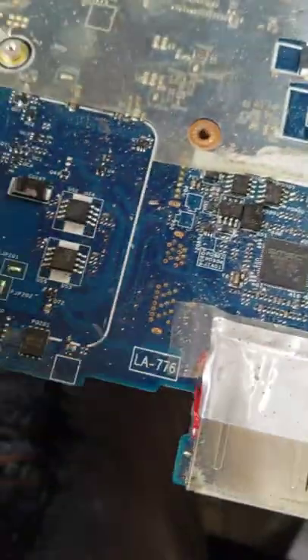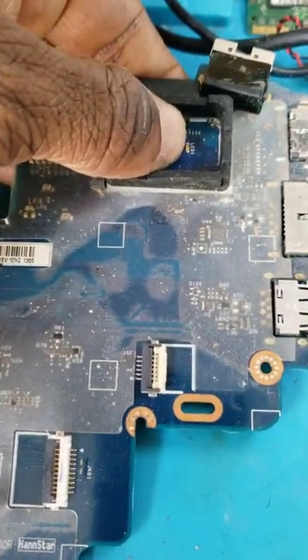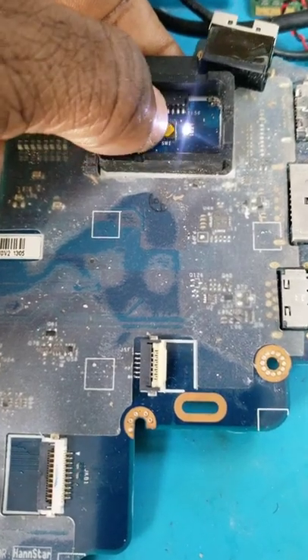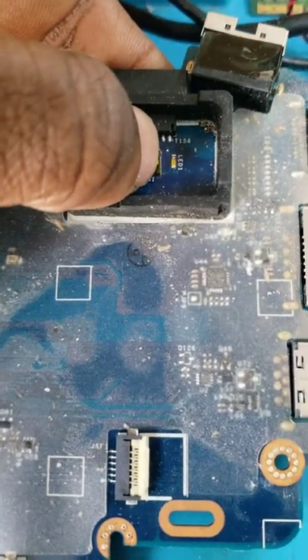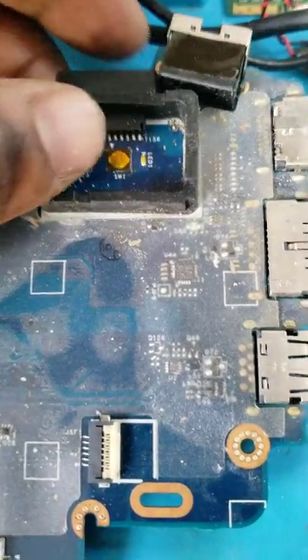We have here a power-down machine. When I press the button, as you can see, it goes on and comes back off. I press it, it goes and goes away.